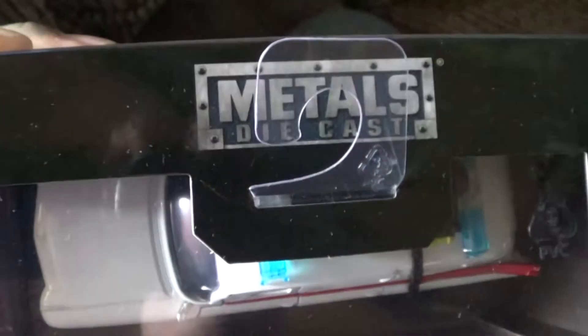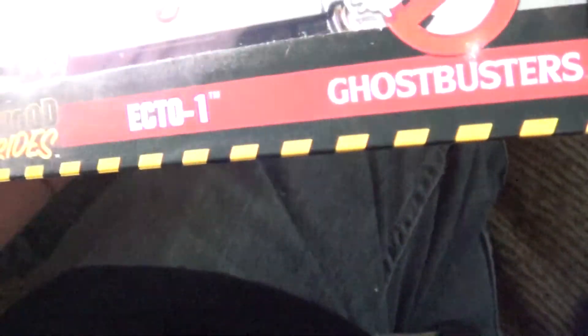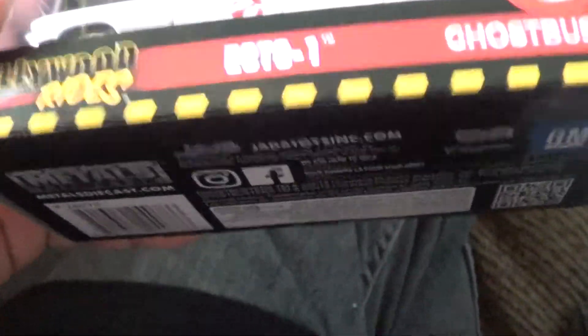I didn't know it was die-cast metal. Die-cast metal is actually like real metal toy - they're bringing it back to old school style. Thank god. Ecto-1.